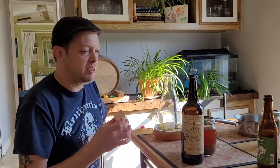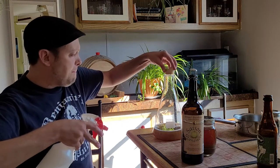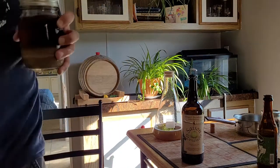Let's put the cap back on - the cap's all sprayed off with Star San, nice and clean. Let me try to get the juice off the top of this.